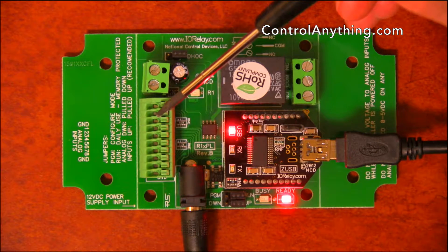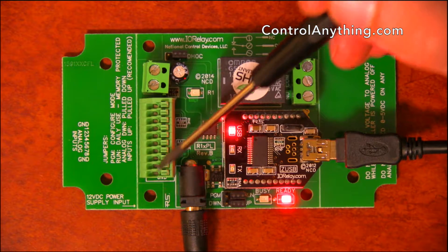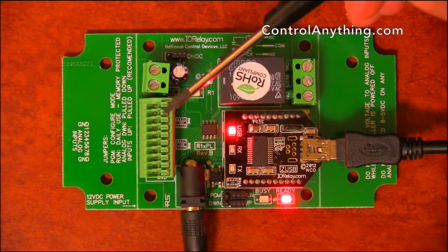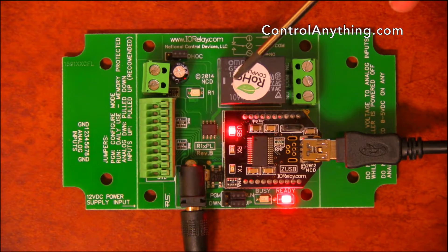Here are 8 channels of 8-bit or 10-bit analog input. You have 8 channels and a ground. These inputs are used to directly control the relay.